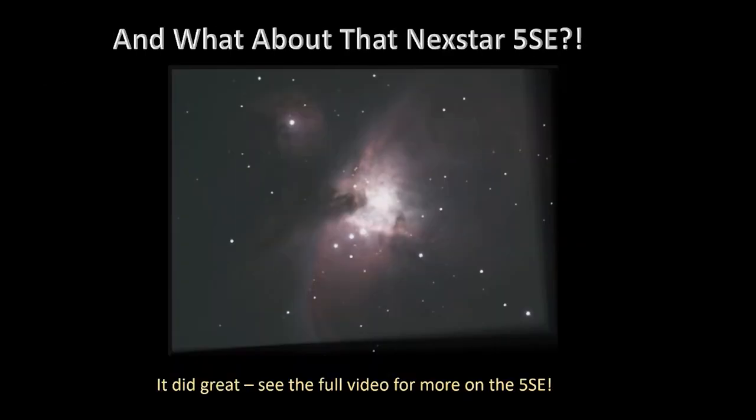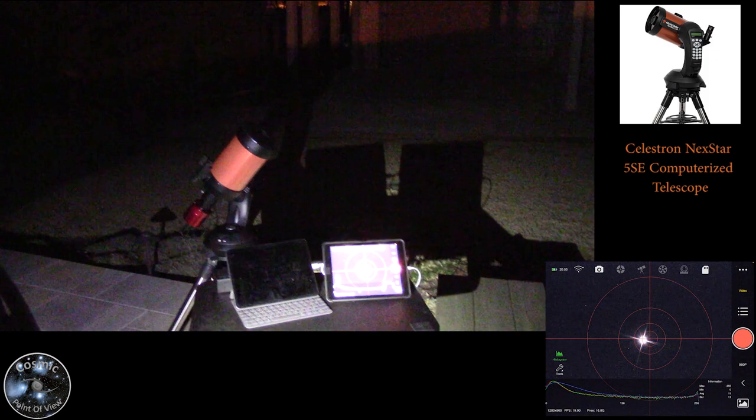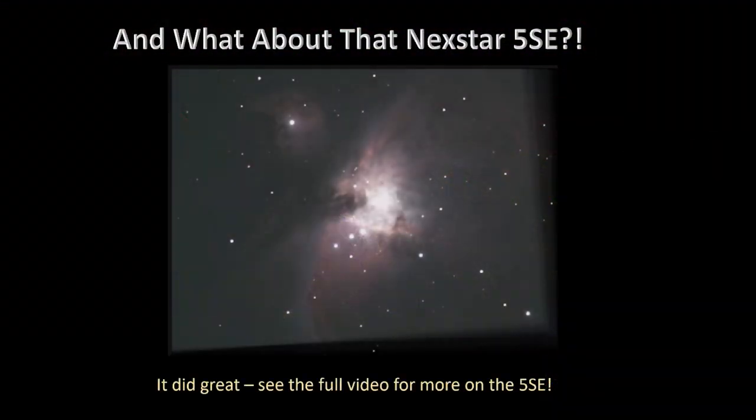What about the Nexstar 5SE? It did a great job that night — there's a whole video on that. Unfortunately in this image, when I changed the camera settings it didn't save, and the gain was all the way up, which is why the core is blown out. It actually does a much better job — it competes with what you saw from the Cometron on the iOptron AZ mount. So it worked great. The 5SE is a viable option to build something for half the price of an EV Scope.